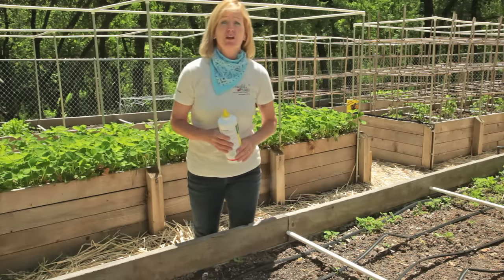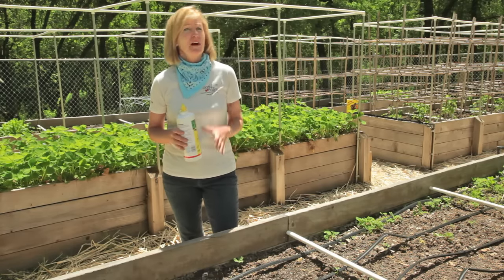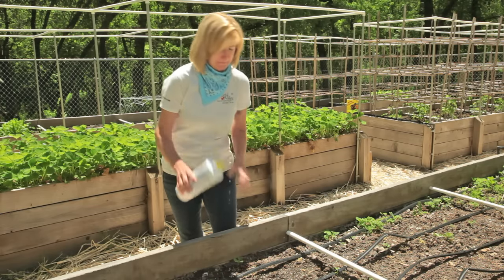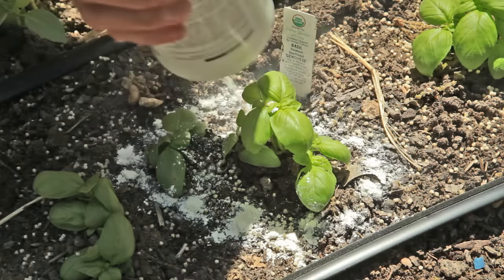Another option for destroying crawling insects is diatomaceous earth. This is made from a ground-up fossilized material and it's kind of like crawling through broken glass for the insects. It's not effective if it gets wet, so don't use it where you have overhead sprinklers.